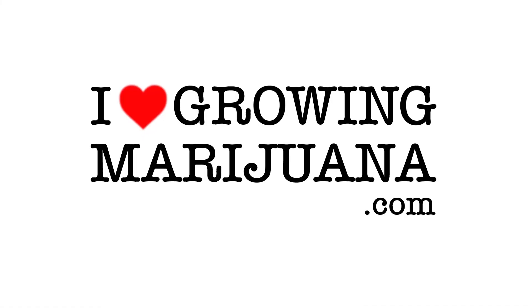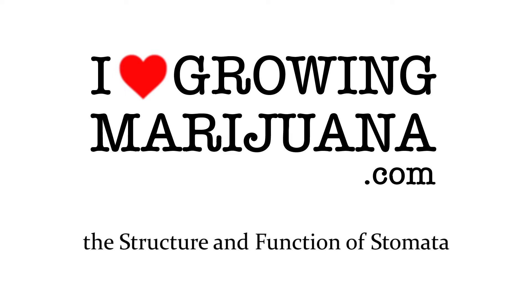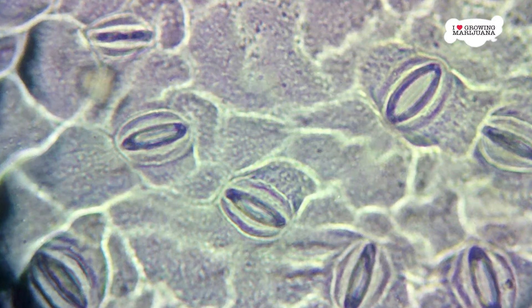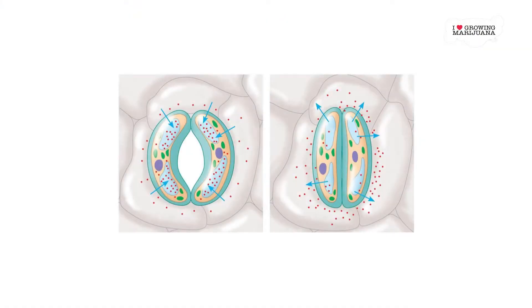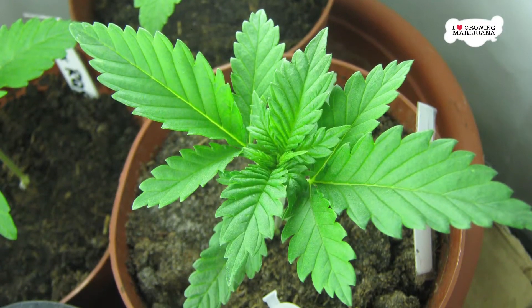Stomata are tiny holes that cover the underside of the marijuana leaf. These stomata are microscopic and must be magnified by a lens to be seen. They are the part of the plant that takes in CO2 while releasing water and oxygen. Plants use a cleverly engineered vacuum system for opening and closing the stomata, which are vital because they are a foundational part of the plant's growth.